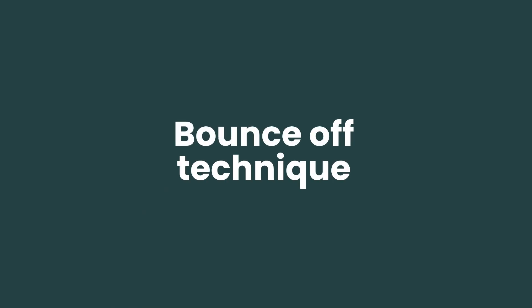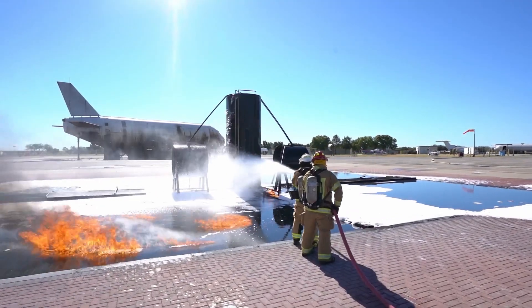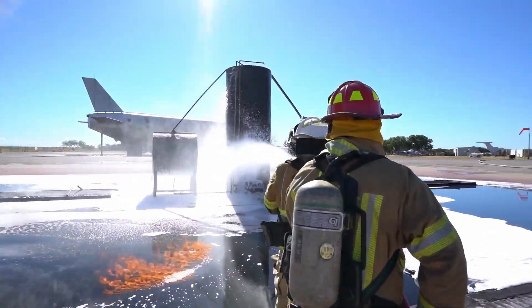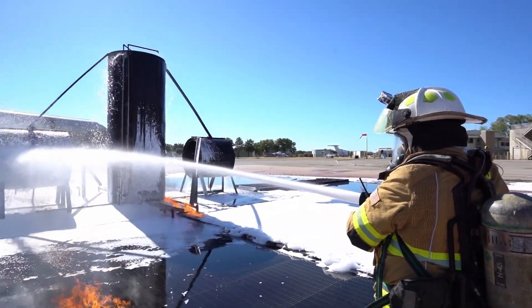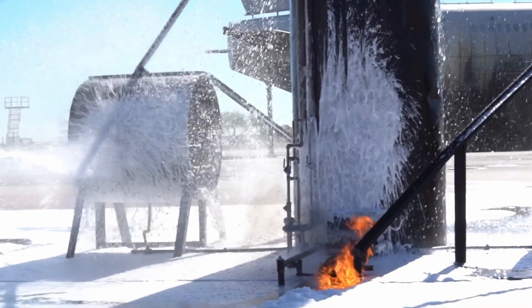Bounce off, sometimes referred to as bounce in. The objective of this technique is to use structures or items in the fire area — such as tanks, piping runs, pumps and drums — to fire the foam stream against, allowing it to expand further, slow down and fall onto the fire without causing disturbance to the fuel surface.